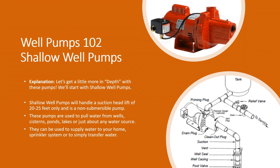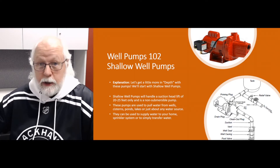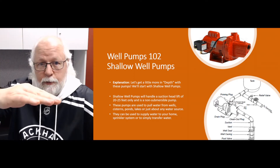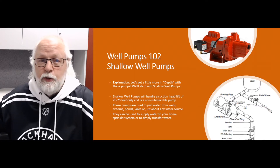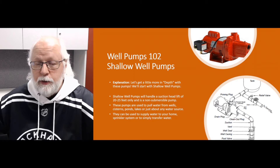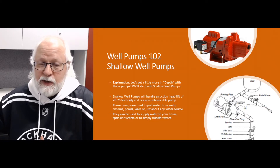Basically, shallow well pumps are designed to handle a suction lift of up to 25 feet of suction head lift. When we talk about suction head lift, we're talking about vertical lift from the pump inlet to the water surface — in the case of a well, sometimes the maximum drawdown. So when you're pumping water and the water level drops while you're pumping, how far down does it drop? That's what that means.